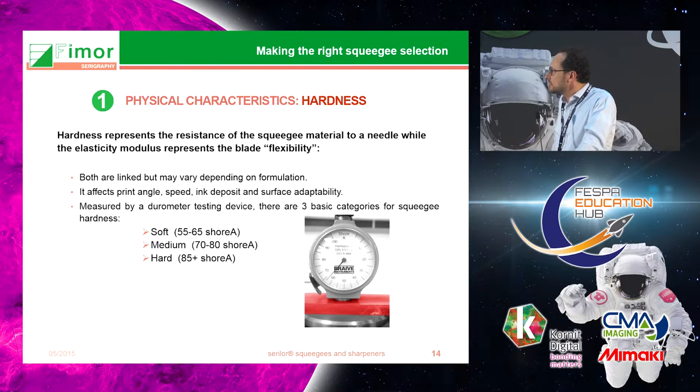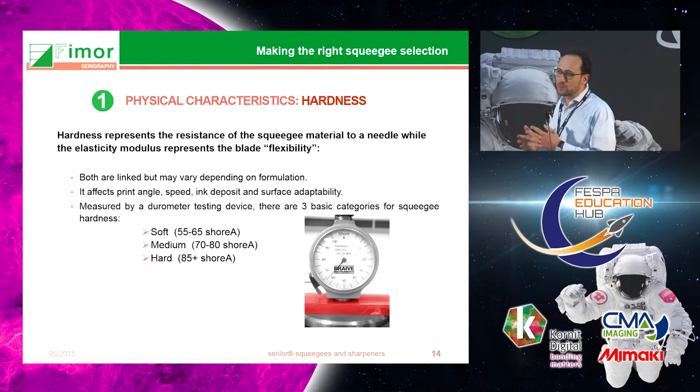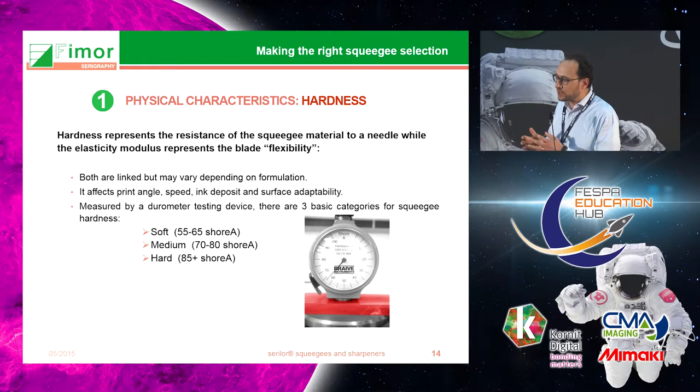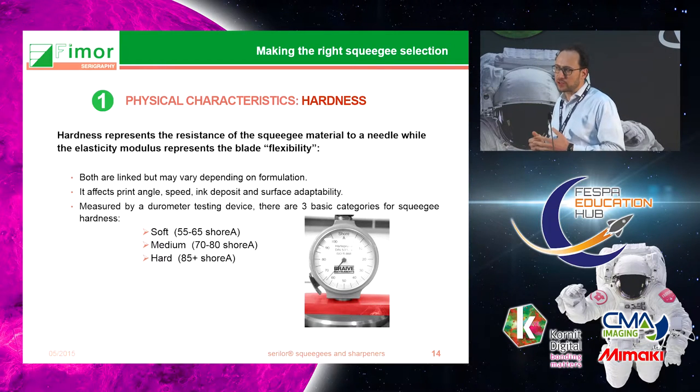Hardness determines the flexibility of the squeegee and will also affect the amount of ink deposited on the substrate. Hardness is measured with a durometer, and typically there are three ranges: soft, about 55 to 65 Shore; medium, 70 to 80 Shore; and hard, which is 80 to 85 Shore. Keep in mind that all manufacturers have tolerances of plus or minus 3 Shore, so if you order an 80 Shore you can obtain something between 77 and 83 Shore.